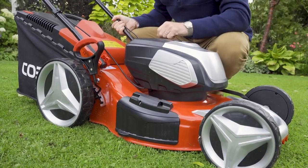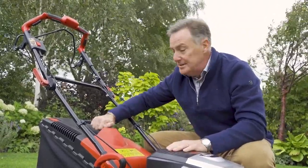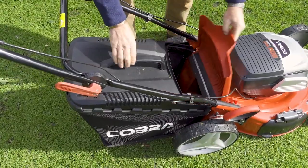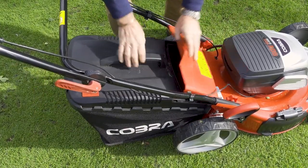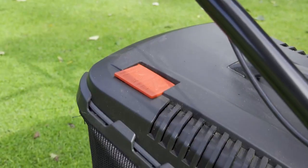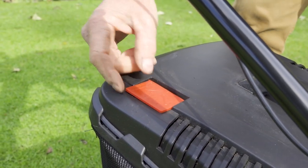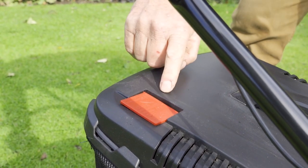The three-in-one function means we can collect the grass in this 60 litre grass box here, which simply hooks onto the back. We empty it when it's full. The grass collection box has got an indicator on it to tell us when it's full — when it's flapping it means it's still collecting grass, but when it stops it's full and time to empty.